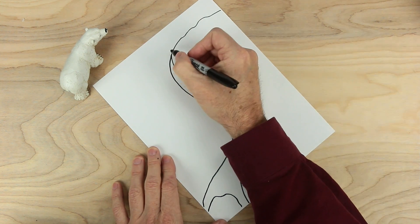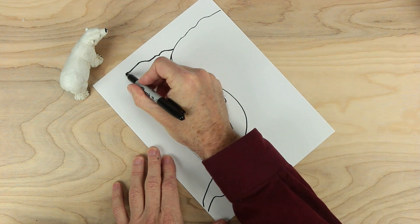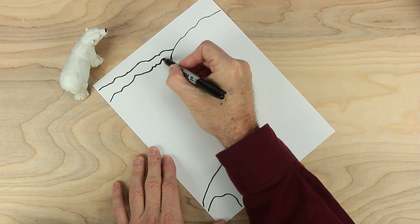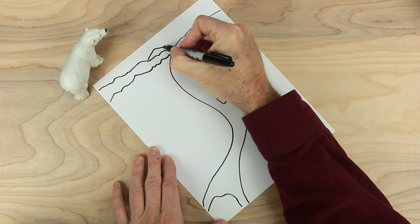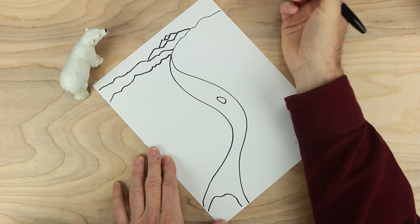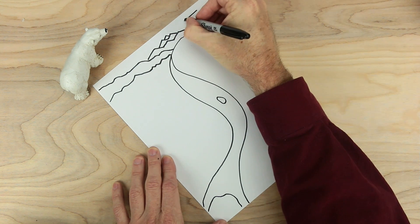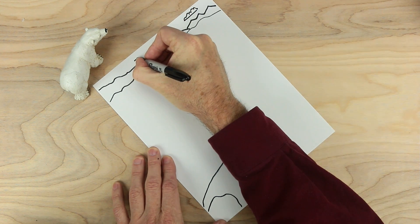That looks good. Let's make some hills over here — maybe some lower hills too. And then maybe some mountains back here, some high peaks, maybe some more over here. And I always like to have clouds in, so let's go ahead and put a cloud here — a big puffy cloud — and another one over here.